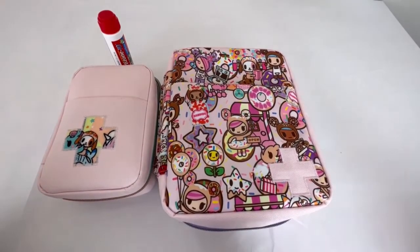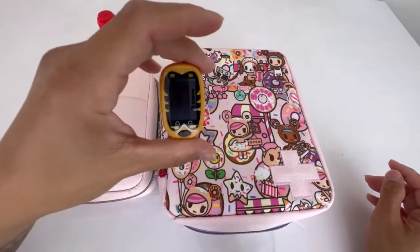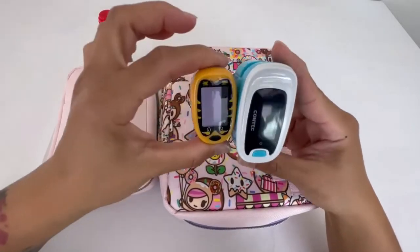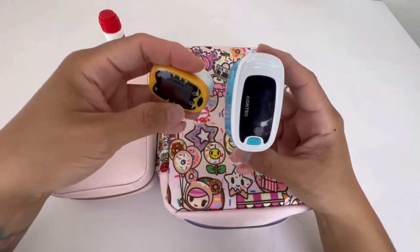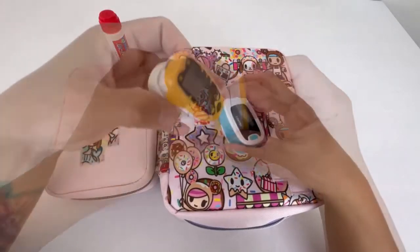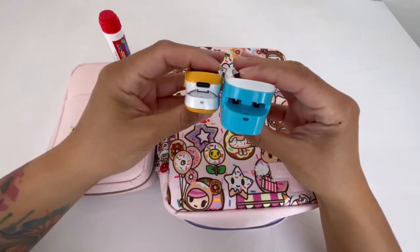I got this small pediatric pulse oximeter for toddlers — it's much smaller compared to the larger adult one I have. Here's the adult one I bought off Amazon, and this is the pediatric one I found on Amazon as well. I thought it was so cute. My daughter broke my original one, so I bought one specifically sized for her. With another baby on the way, it fits perfectly on her finger — significantly smaller in comparison.